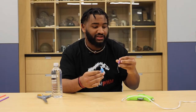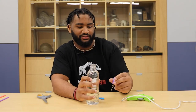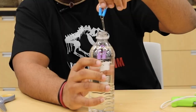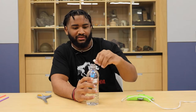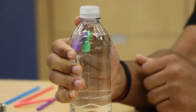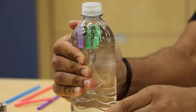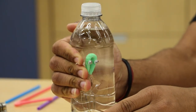Your jellyfish should look something like this. You're going to put the jellyfish into a water bottle. What you'll notice is once you squeeze your bottle, the jellyfish will go up and down. Thank you guys for watching and I would love to see your jellyfish in the comments section.